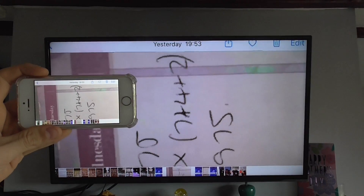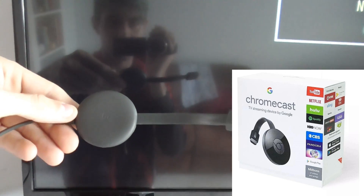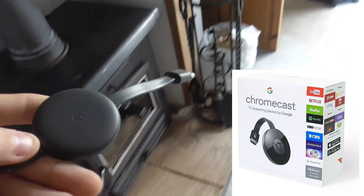I'm going to be showing you how to stream your phone screen onto a television using a Chromecast — a Google Chromecast. This works for Apple and Android phones.